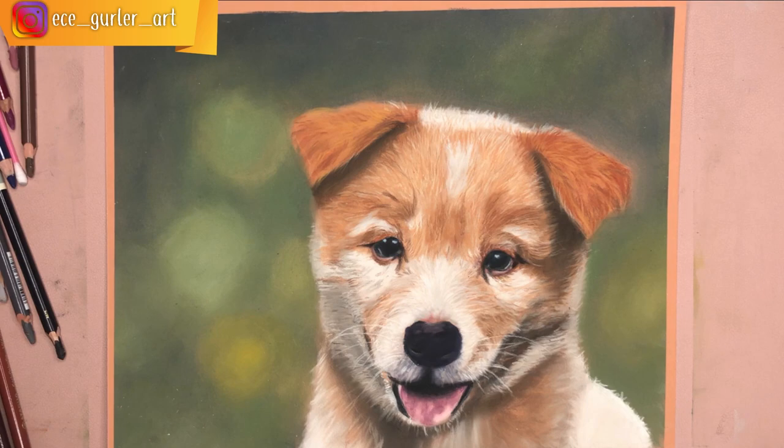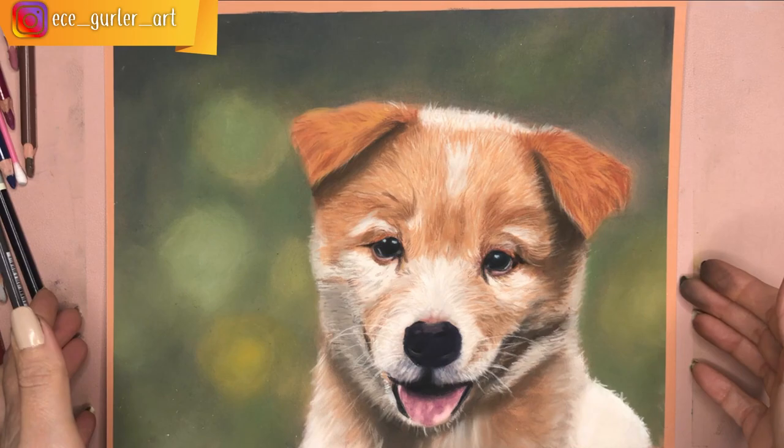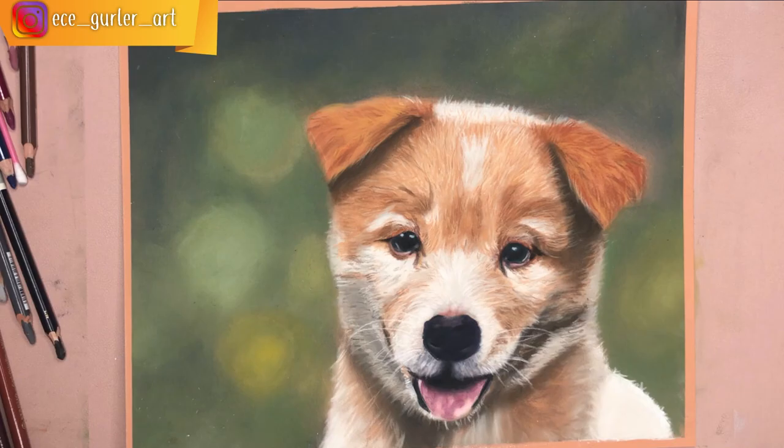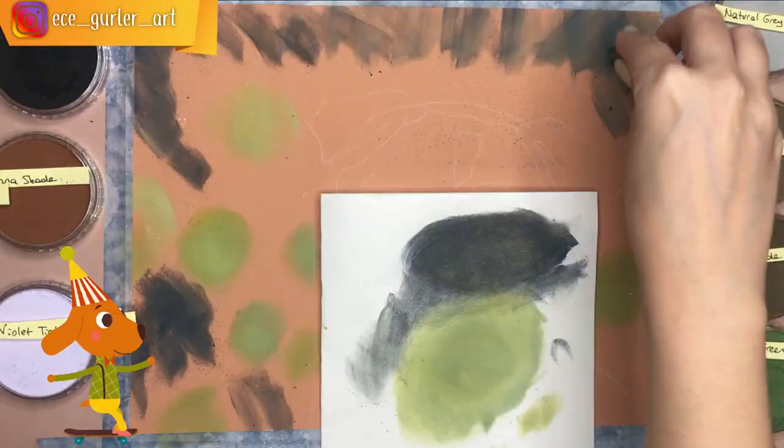You can see we have a beautiful sketch — it's not too dark, it's perfect. This is the end result: a beautiful, realistic dog. Now I will explain step by step how I made this drawing and what you should be careful about.